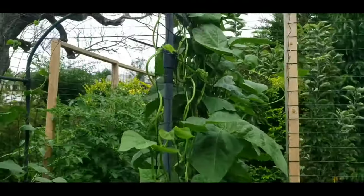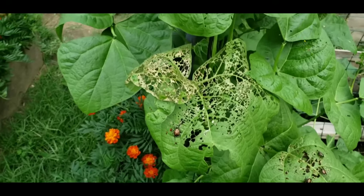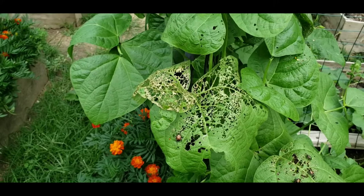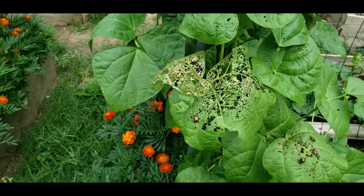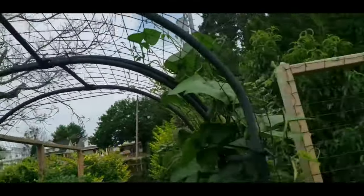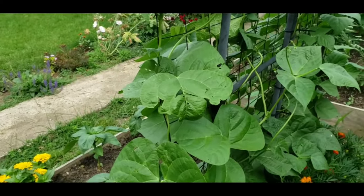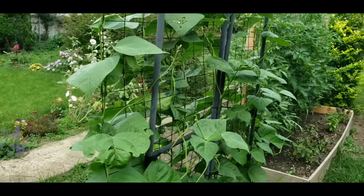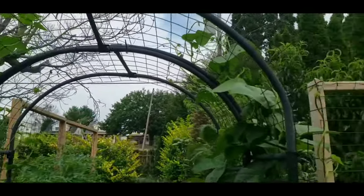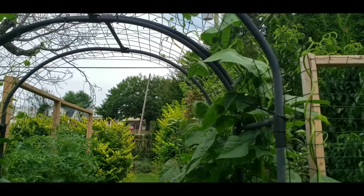We've also had a few problems with Japanese beetles — there have been a lot of them over the past couple of days and you can see some of them have been gnawing away at the leaves. Normally I don't mess with the Japanese beetles, I just let them do their thing. Usually in a few weeks they're gone. Unless they get too bad, I might try to spray some neem oil on them. The very first year I started growing beans I had a really big problem with Japanese beetles, but the past three or four years it hasn't been that bad.